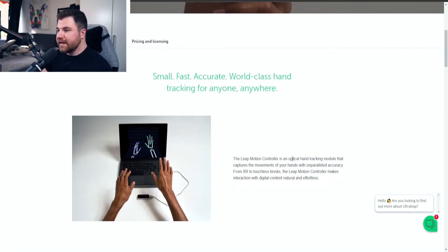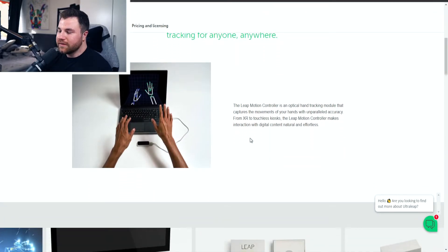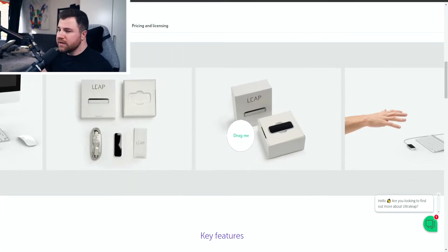On the website we can see: small, fast, accurate — world-class hand tracking for anyone and anywhere. The Leap Motion controller is an optical hand tracking module, almost as big as a USB, that captures the movements of your hands with unparalleled accuracy. From XR to touchless kiosks, the Leap Motion controller makes interaction with digital content natural and effortless.